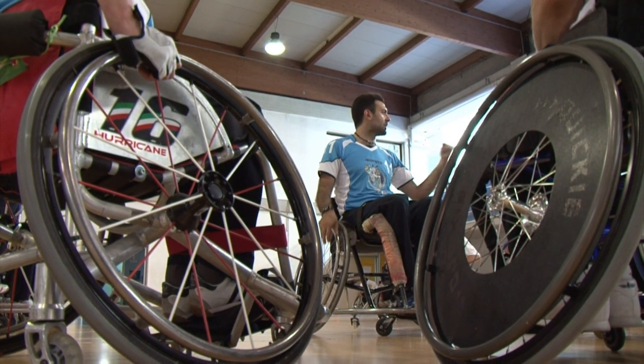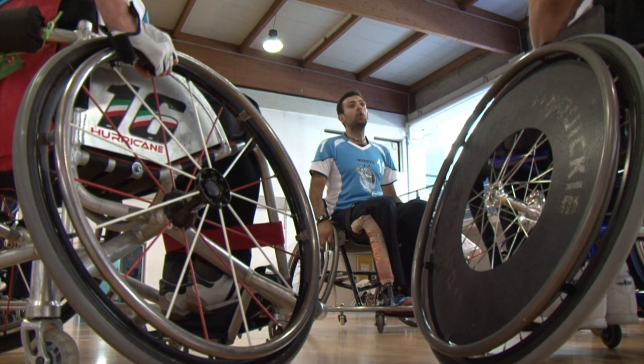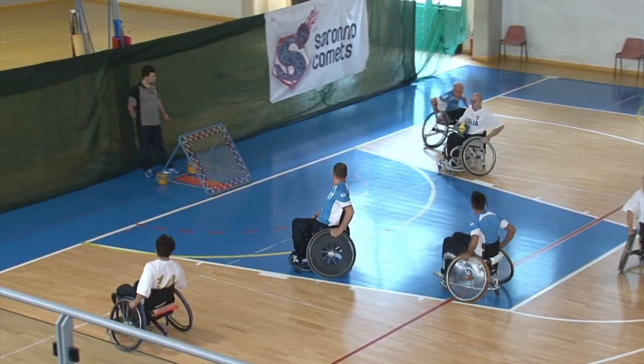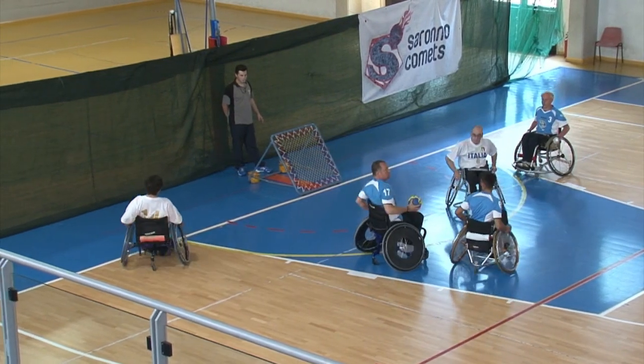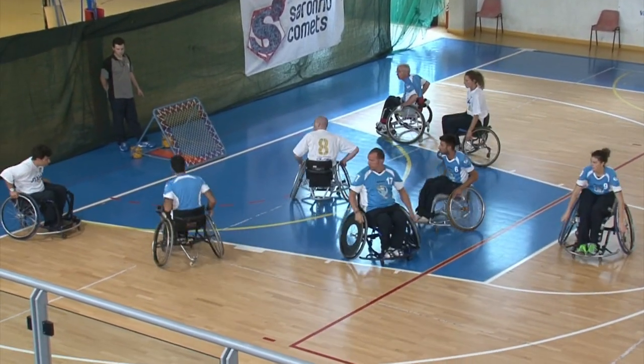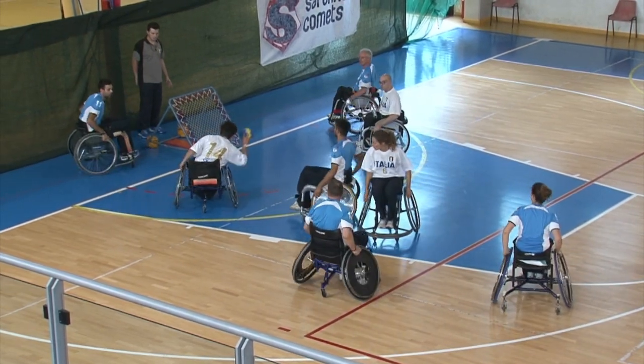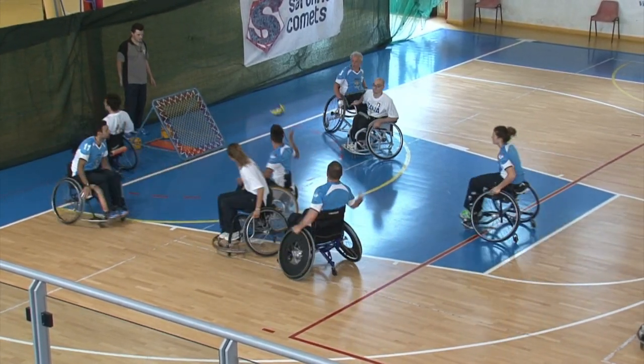The peculiarities of the sport's discipline are the use of two specific elastic frames as goals, the absence of physical contact, the mixed game between men and women, the absence of designated halves and the possibility to attack equally on both frames.